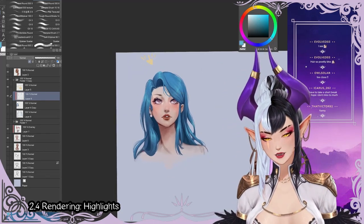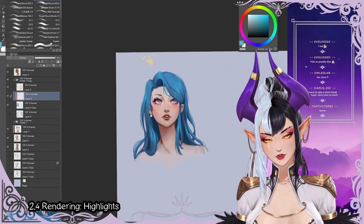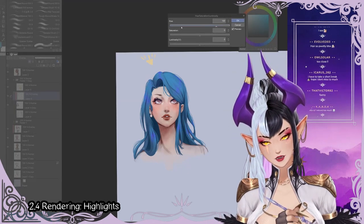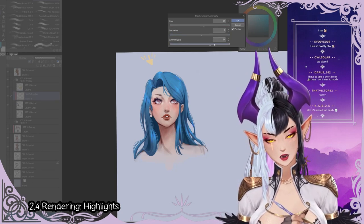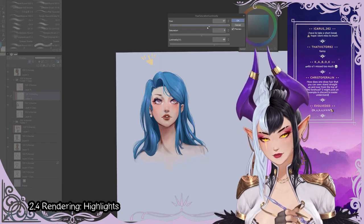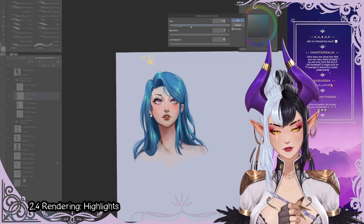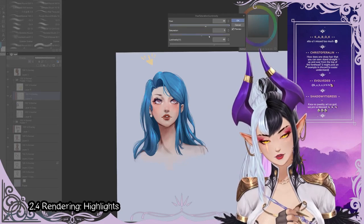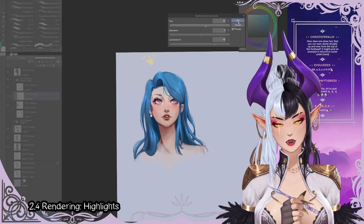We can merge the highlight. We can also see if we want overlay mode or whatever — overlay, the cheating one. You can see if we want a different view for it, maybe a pinkish highlight or a bluish one. That really depends on the light source and what you want to go for. If you want a mermaid look, you can have a very strong intense one. If you're just wanting a softer, more natural blue highlight, then take this kind of color instead.